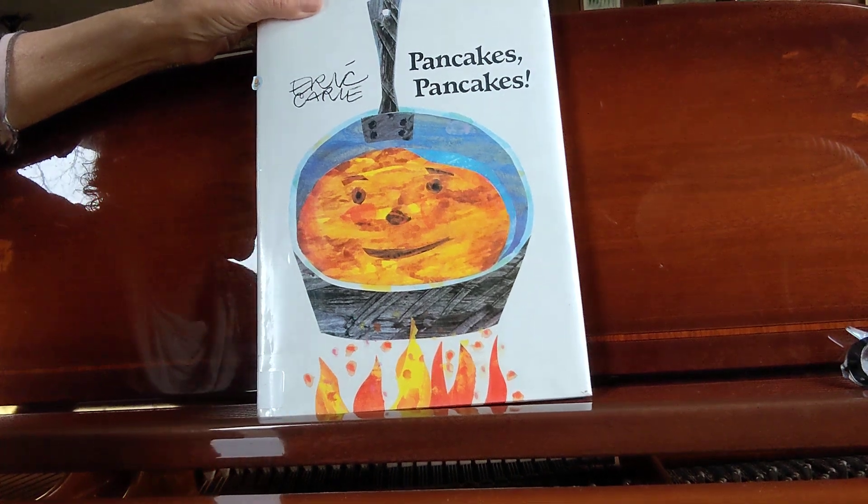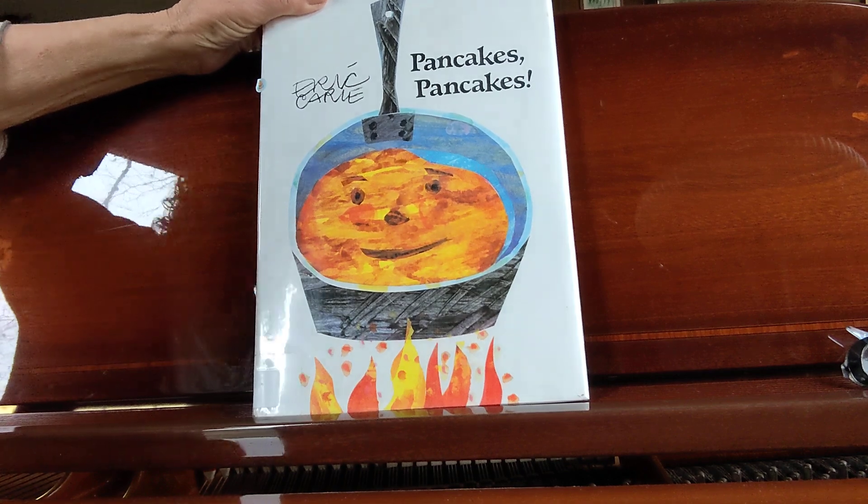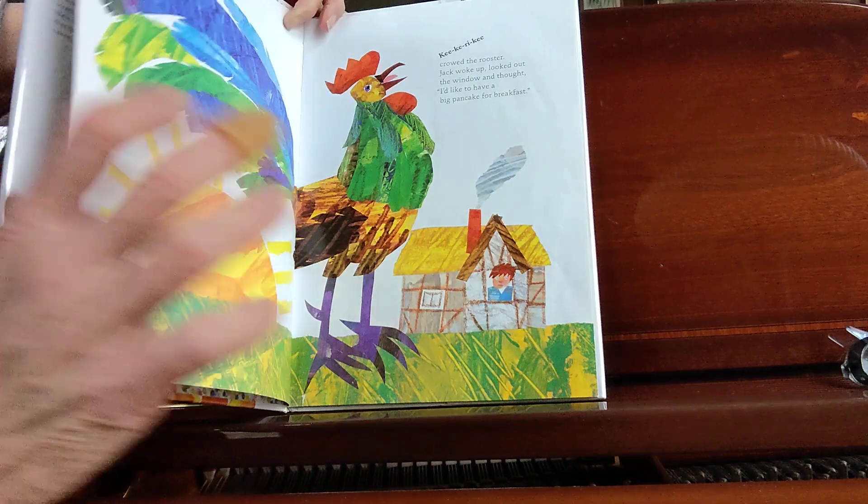Welcome to Stories with Lori. We are reading Eric Carle's book, Pancakes, Pancakes!